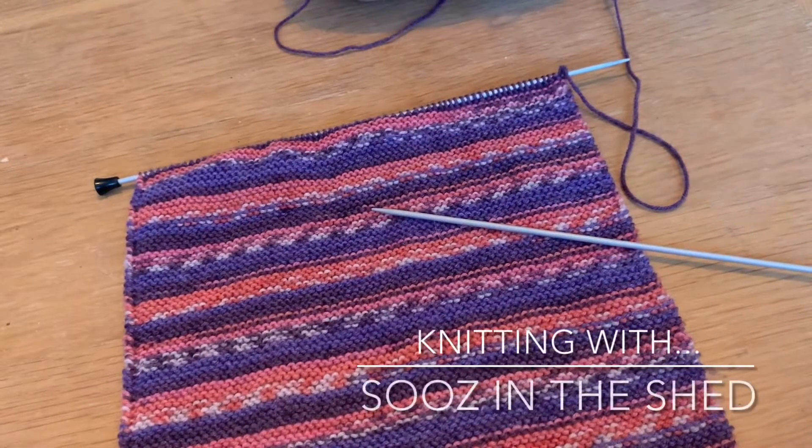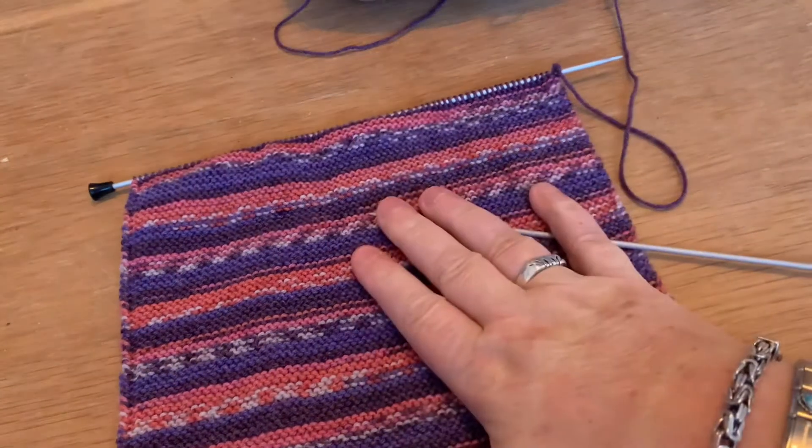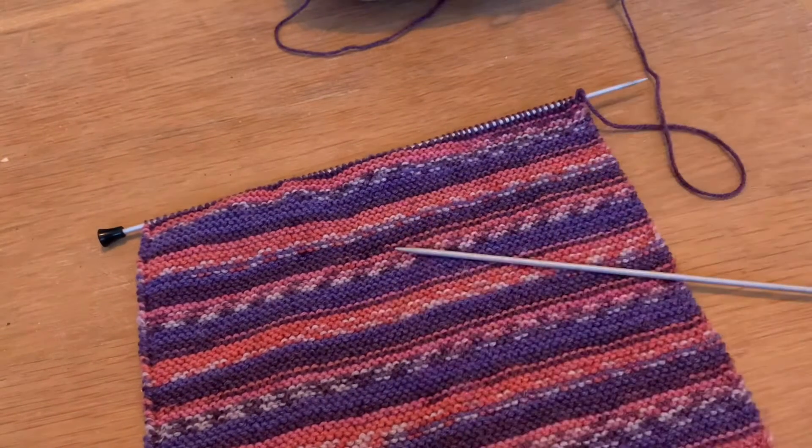Hello and welcome to Suzan the Shed. I've just been asked via Instagram if I do a video for casting off in knitting, and I had a quick look through my YouTube and found that I didn't have one, which is quite unusual because I've got casting on and all your basic knitting stitches and everything else. So as I was just about to cast this piece off, I thought I will film it and do it on video for you.